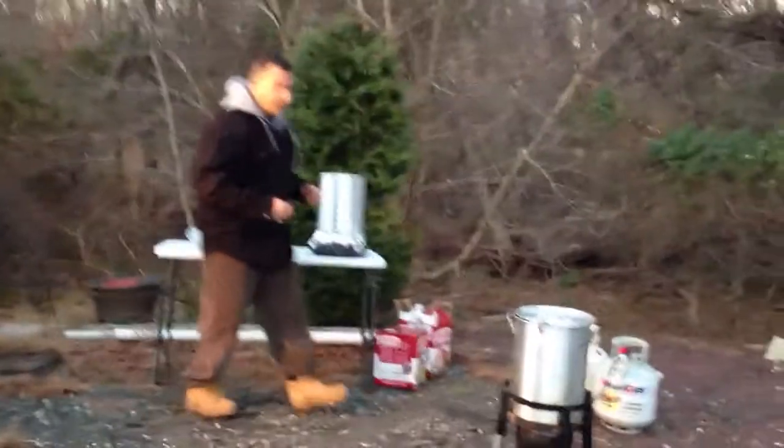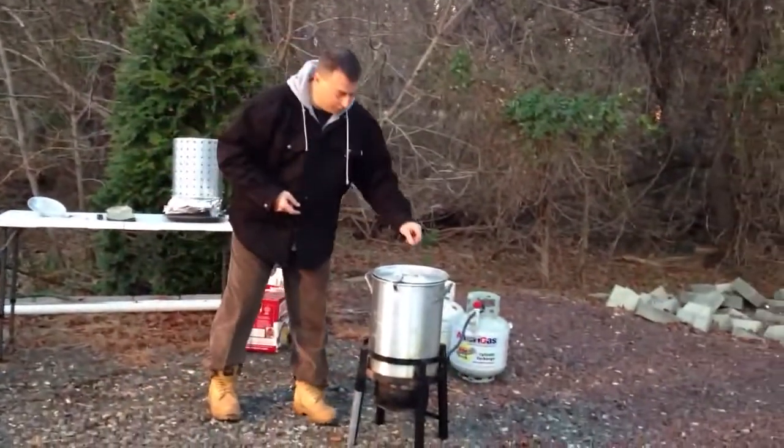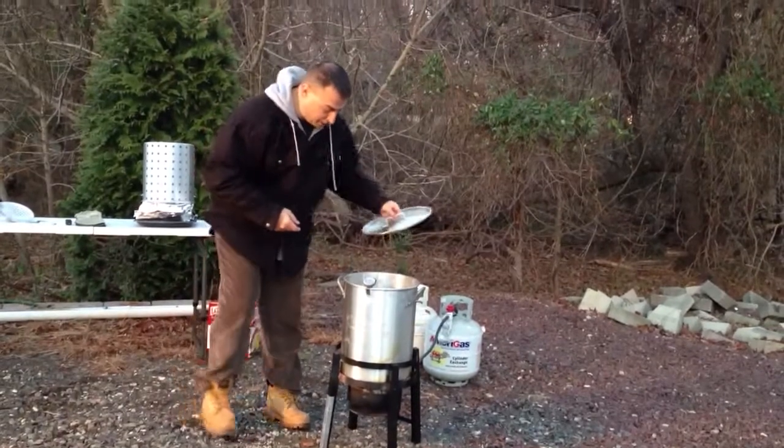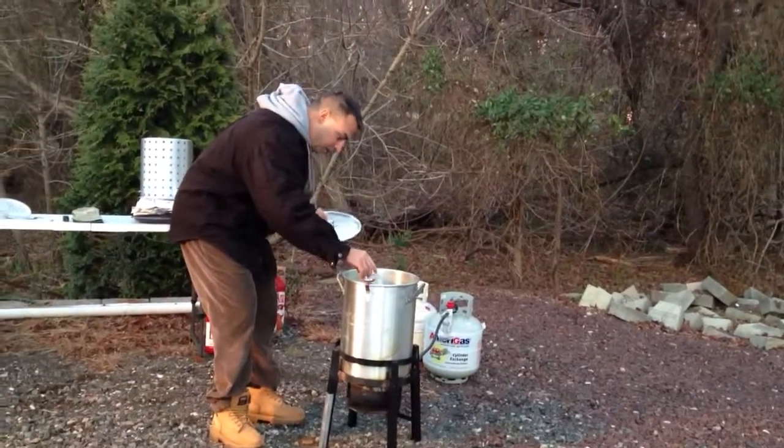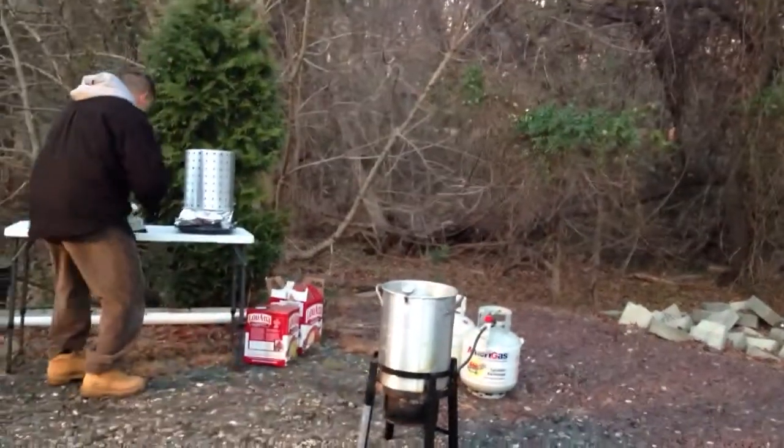Happy Thanksgiving! We're gonna get ready to fry the turkey. Had the oil getting ready, nice and warm here. We got it up to 400 degrees, so it's all ready. And I got the turkey here.